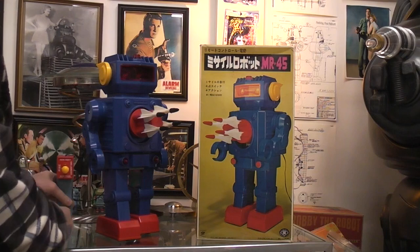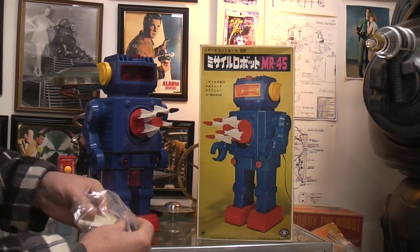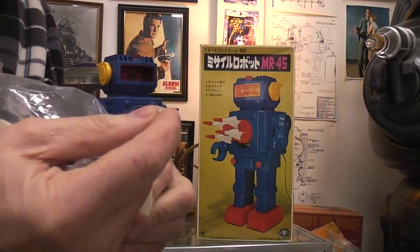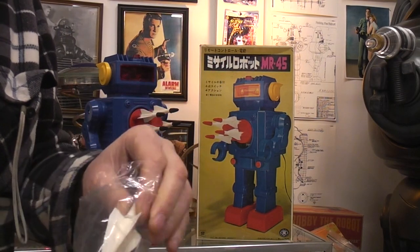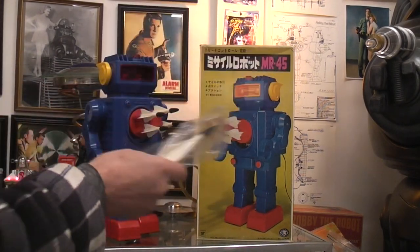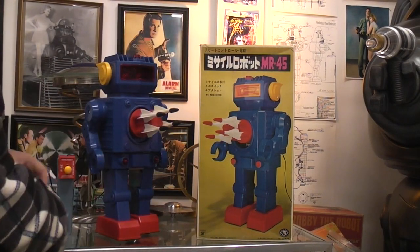We've got these incredibly dangerous-looking missiles. They're large — they are hard plastic, but they do have rubber tips. You could really put an eye out with these; the springs are really taut on here.